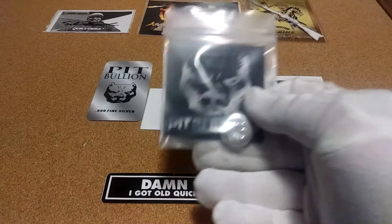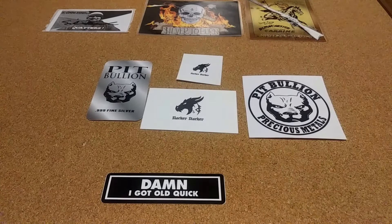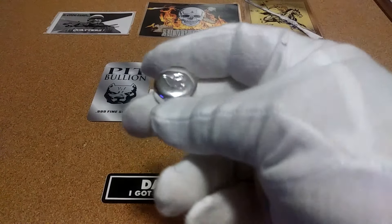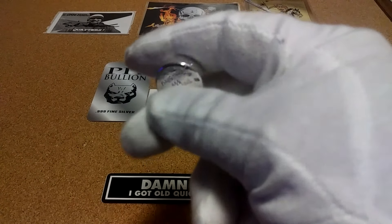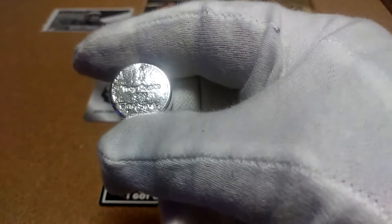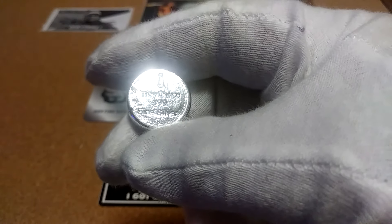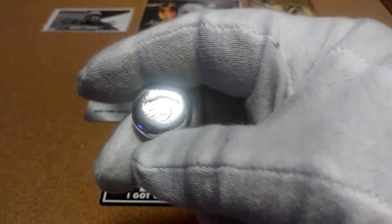Because he went and made a one ounce bar — and there's the dragon. That is a neat one right there. One troy ounce, .999 silver. Got the dragon.